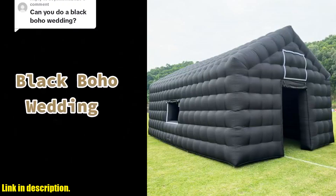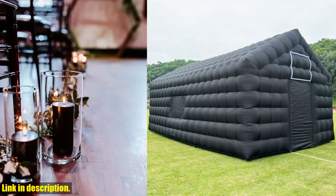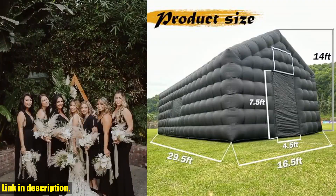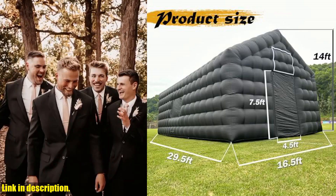Hello everyone and welcome to our channel. Today we are going to take a look at the large black inflatable air cube wedding tent square gazebo event room. This portable disco night club tent is perfect for party and wedding events, and it's sure to make your special occasion stand out.